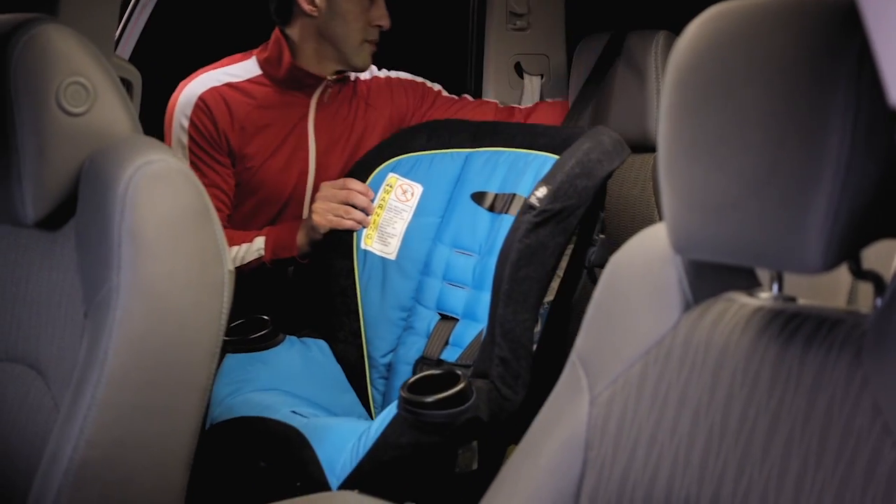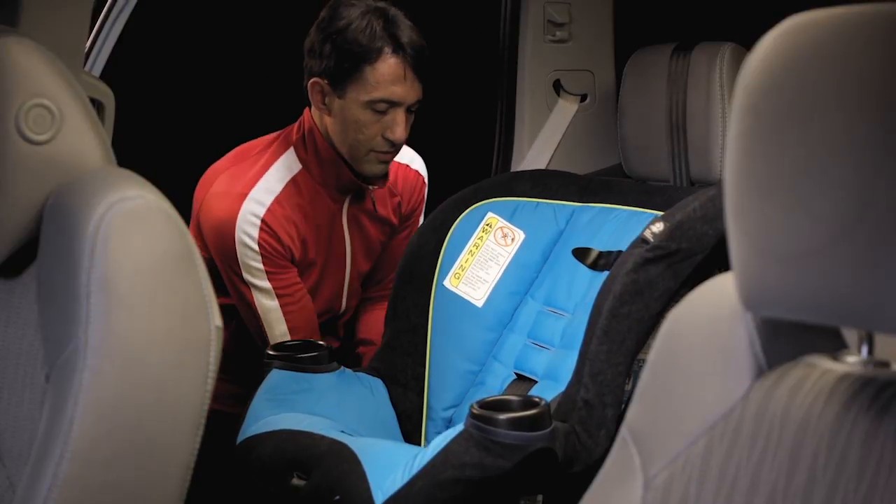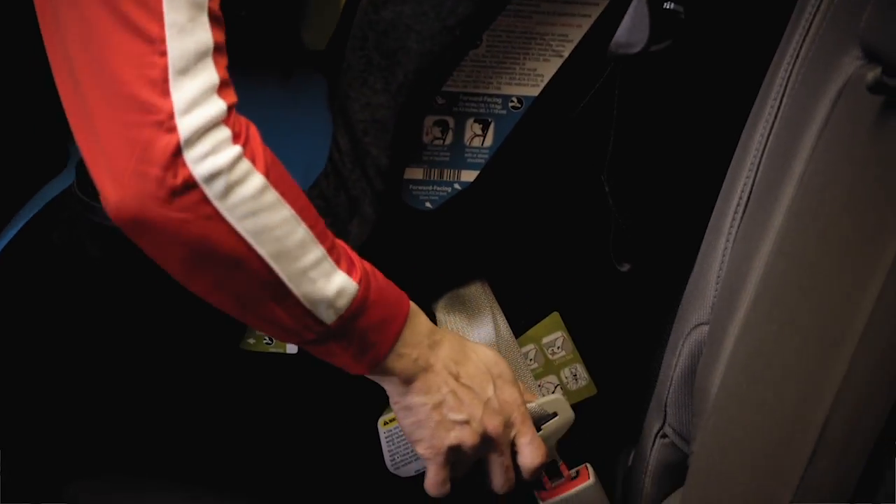Juan's first move: the instruction manual. Smart. Now he's going for it, starting with weaving the seat belt through with no twists, and buckling it. Nice.